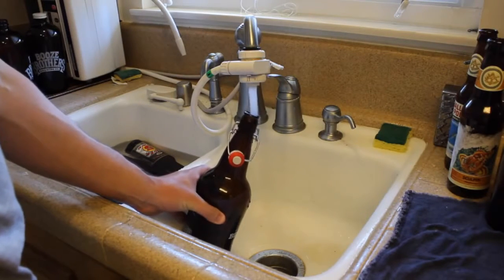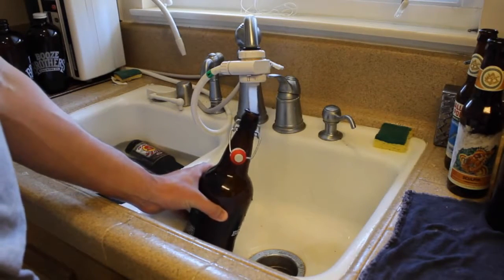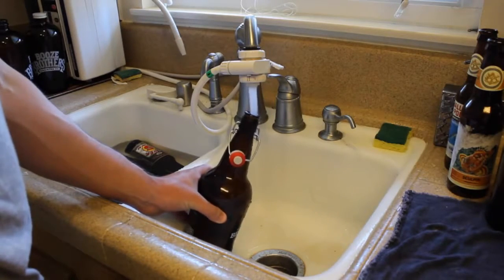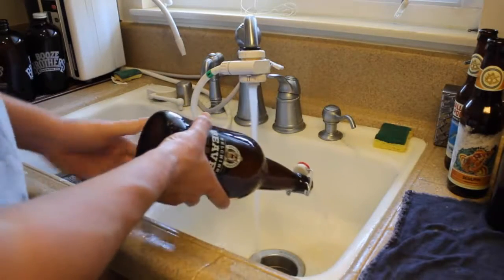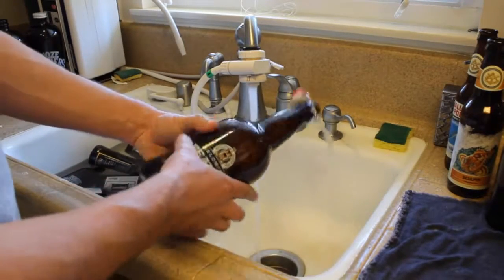For super strong beers — like 8% and above — I always use 12-ounce bottles, never a 64-ounce growler. Grumplers are 32 ounces and growlers are 64 ounces. Growlers are four pints.